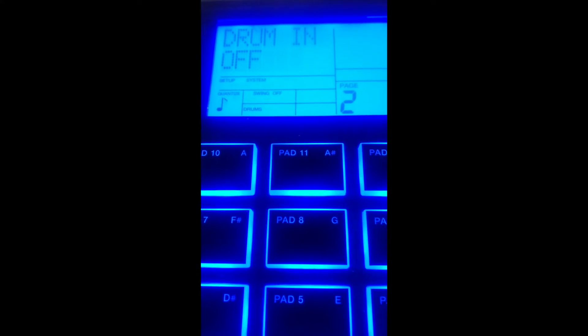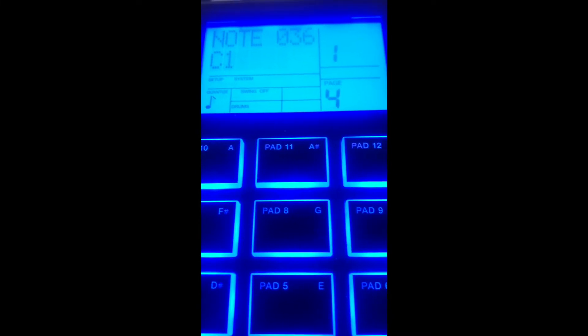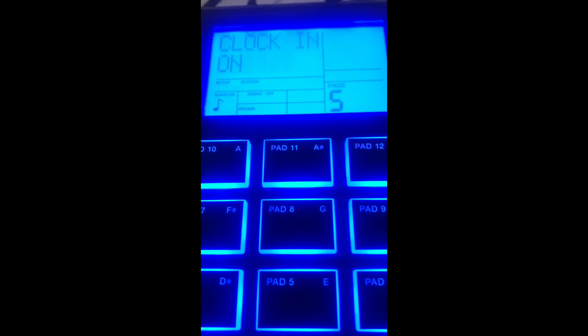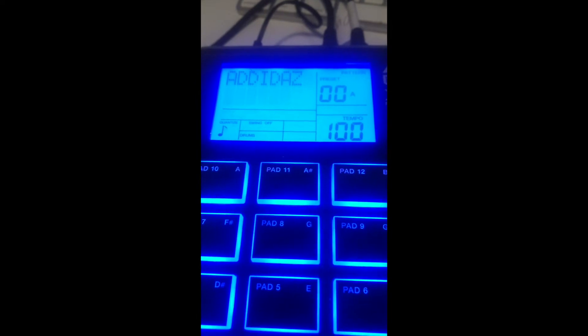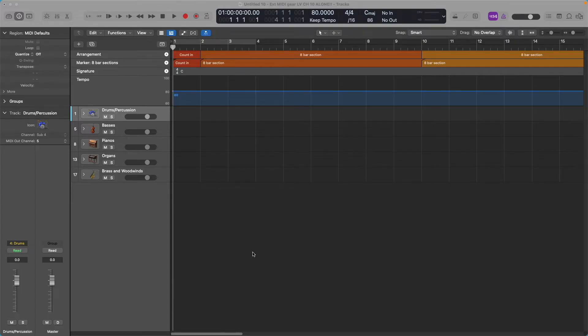To recap: after you hit System Setup, select the MIDI channel you want — I chose 10. Drum In should be off unless you have another drum machine connected. Drum Out should be on so it sends drum signal out into Logic. Clock In should be on so this will respond to the MIDI clock settings coming from Logic. MIDI Clock Out should be off because I want Logic controlling this, not the other way around. Hit System Setup again to save it.